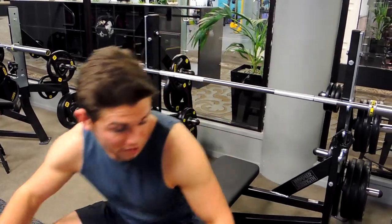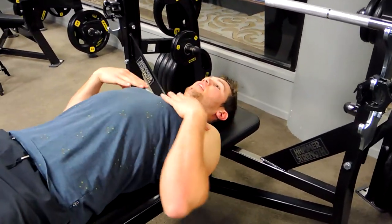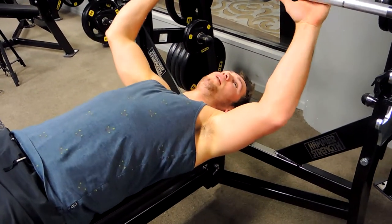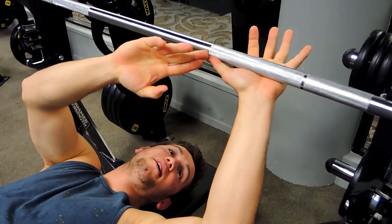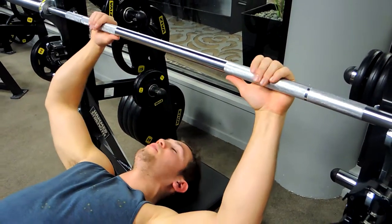This is a barbell bench press. You want to be lying flat on your back, keeping your back flat on the bench, but always keeping that chest up — your collarbone being pulled toward your chin. Grab the bar where you feel comfortable; I like to go about a thumb's length away from where the knurling starts, or you can come out to the ring — somewhere in the middle.